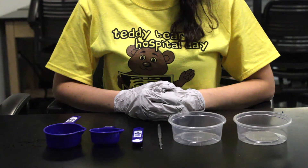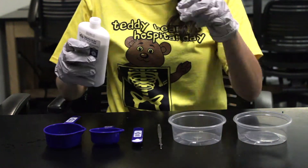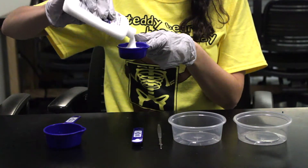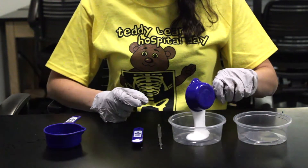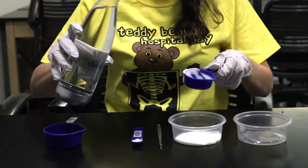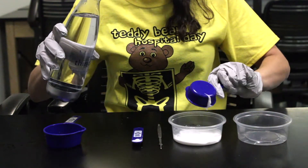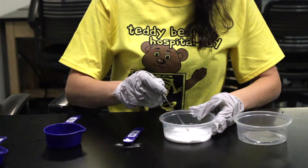Let's go ahead and get started. The first thing we want to do is make our red slime. Pour out a quarter cup of liquid glue into a measuring cup. You will notice it is very liquidy and runny. Next, you'll want to add a quarter cup of water to the glue.